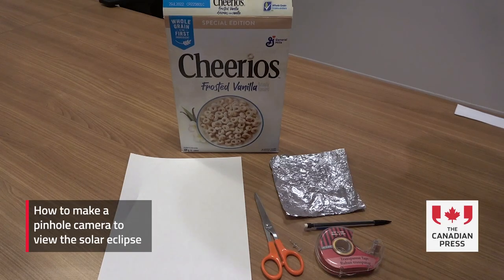Hi, we're with the Canadian Press and we're going to show you how to make a pinhole camera for safe viewing of the solar eclipse this Monday.